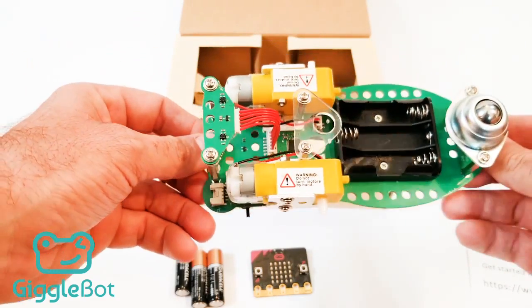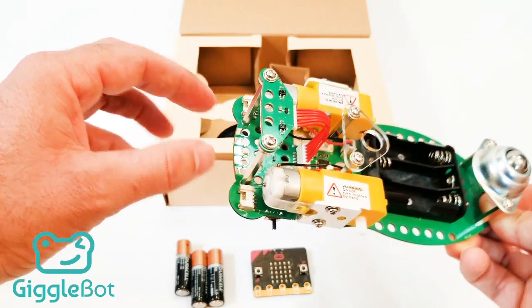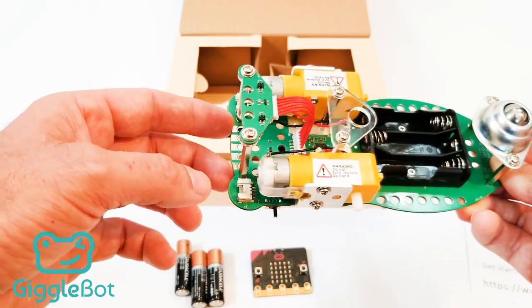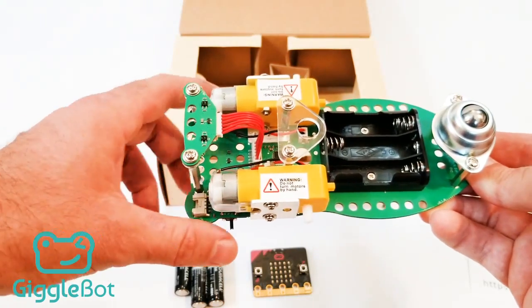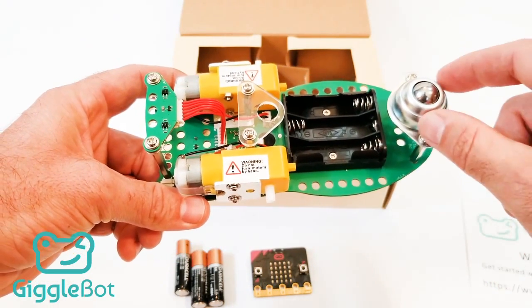If we turn the robot over on the underside, you should have the line follower up front. You'll have two i2c ports that you can put sensors into. You've got two motors, and these will be where we attach the wheels to in just a second. And finally, you've got room for three batteries and your caster wheel on the back.